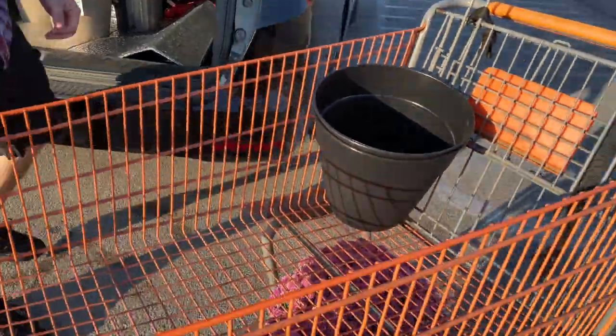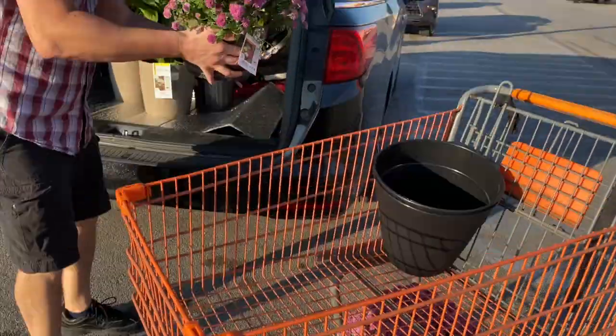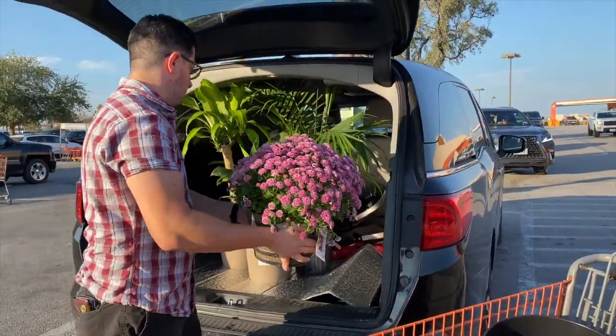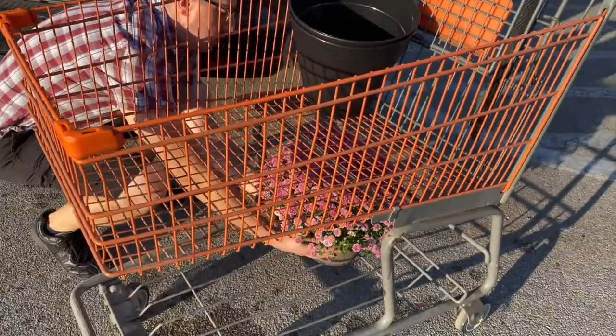And the last two are for our patio — those are the flowers that I'm going to put in our area.